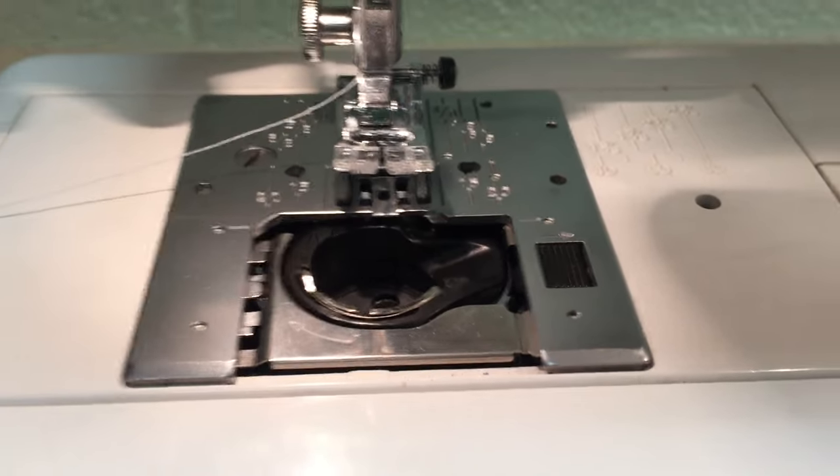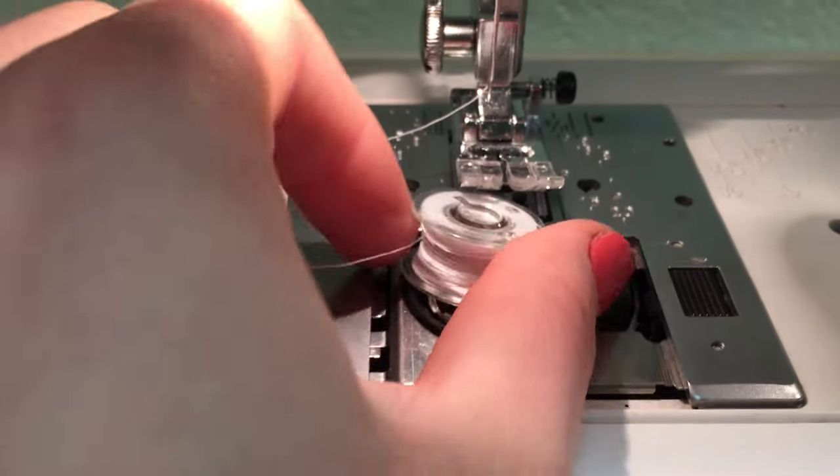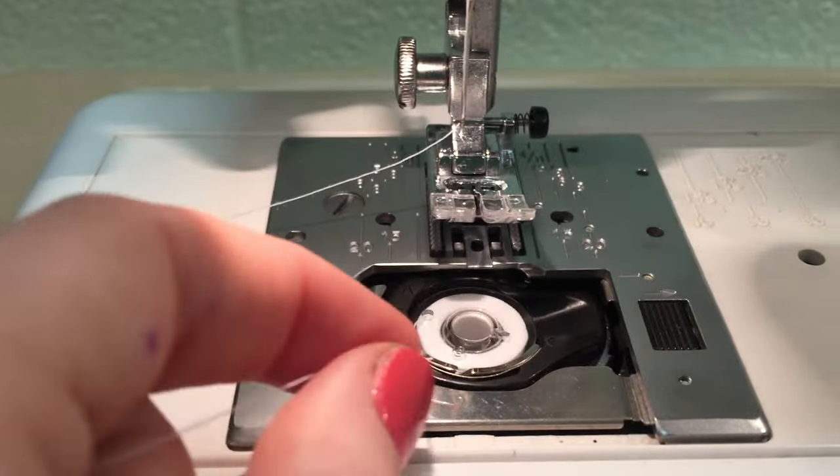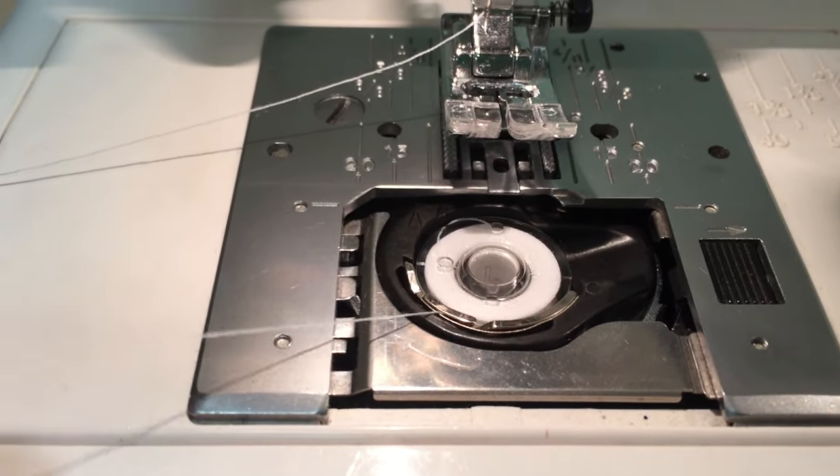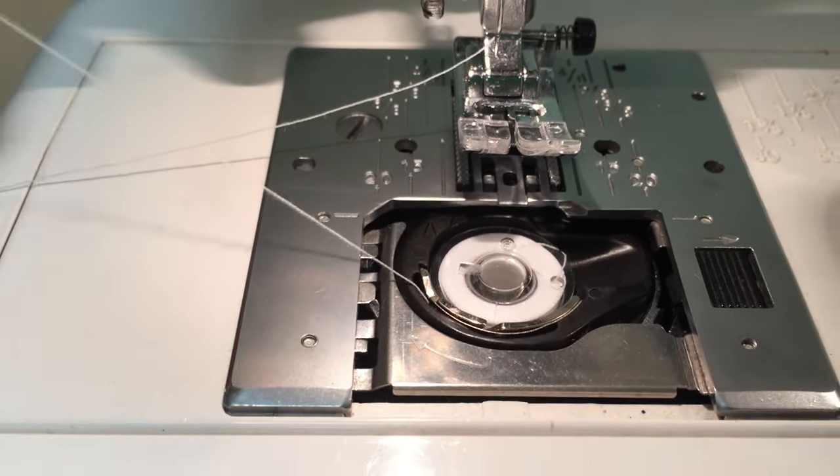Once you've gotten that far, you're going to place your bobbin in the bottom here with the thread coming off of it counterclockwise. Make sure it catches in this little groove here and pull it over to the left.